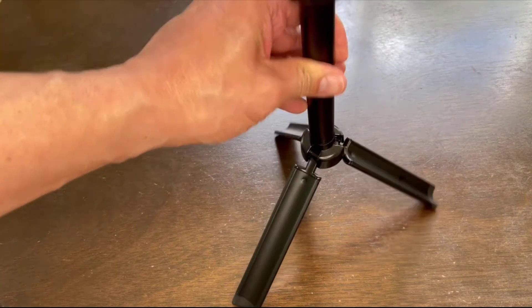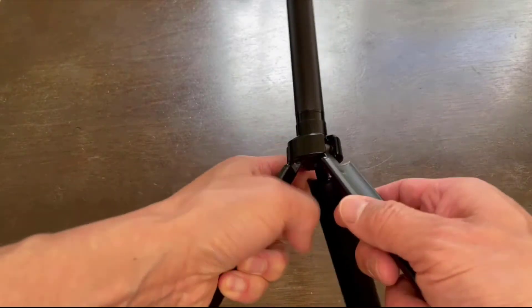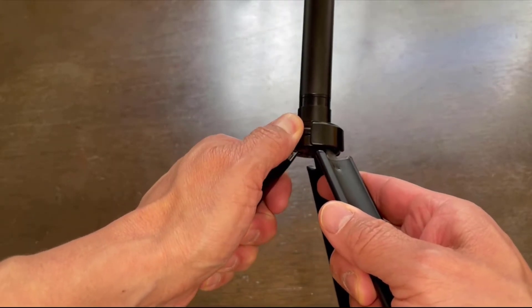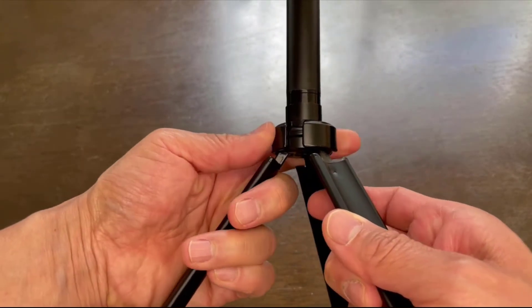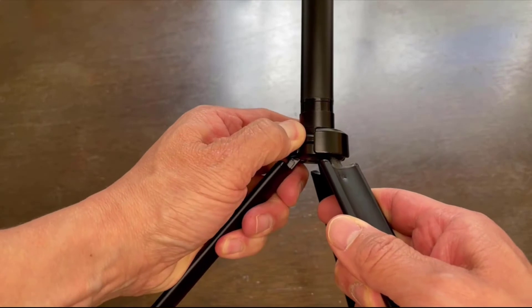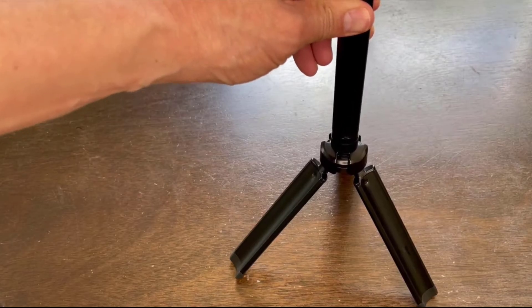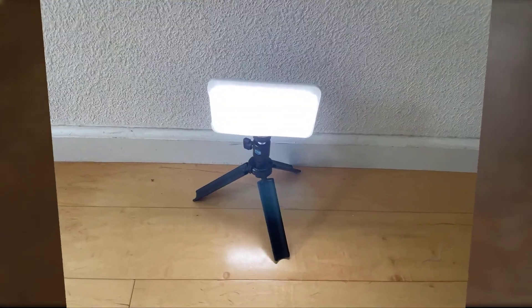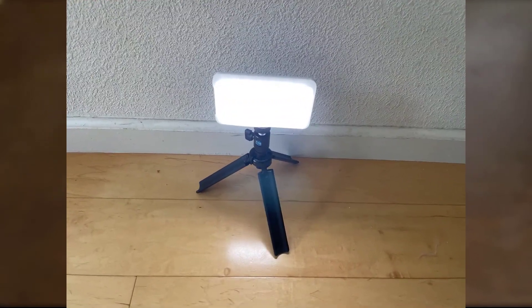Setting the tripod is pretty easy, but keep in mind that the stability of the three stands depends on it being locked. Once you fold out the legs, turn the ring at the top clockwise until it tightens — that's the ring that locks the legs in place. The telescope can go from 12 to 30 inches, or less than 12 inches with just the tripod.